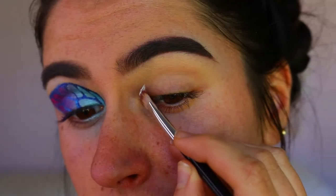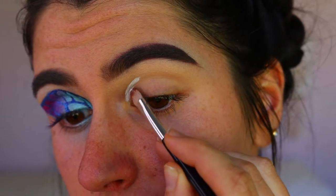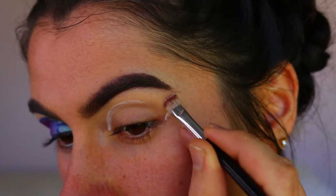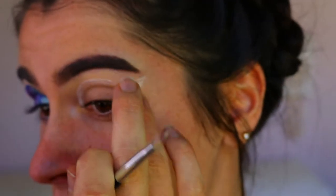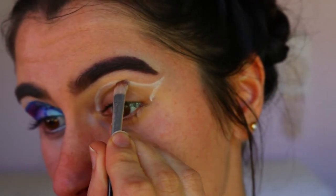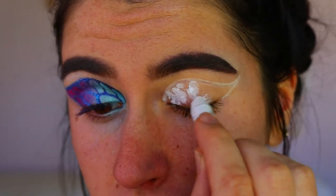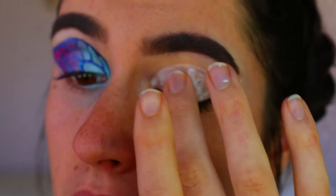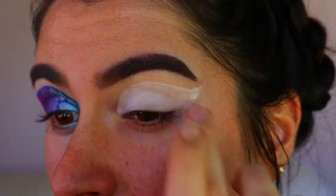I'm grabbing my jumbo stick in the color Milk from NYX and basically mapping out the shape of the butterfly wing — I wanted it to be like a flick out towards the brow. The great thing about using this cream base is you can easily rub it out with your finger and clean it up so both wings are even. Then I fill in the whole wing so it's a nice white, clean canvas for the eyeshadows to really stand out.